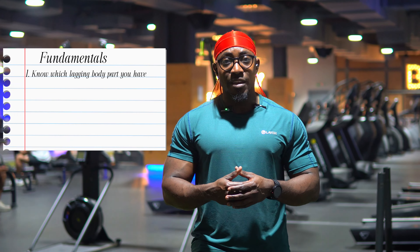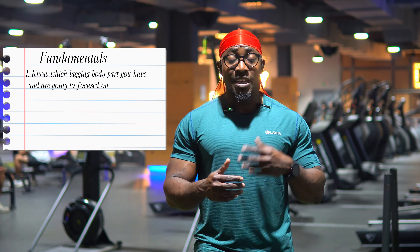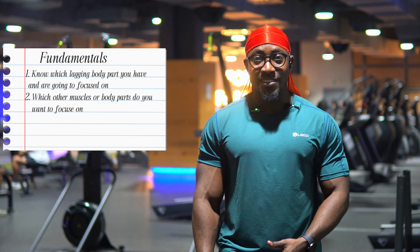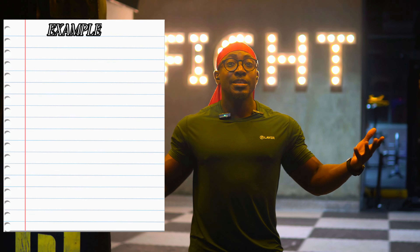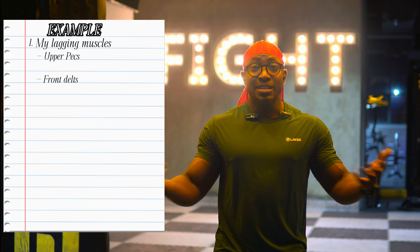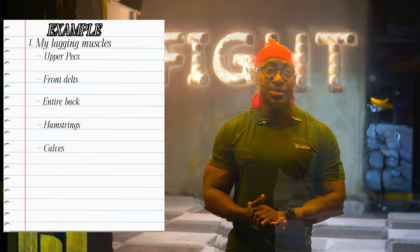One, know which lagging body parts you have and are going to be focused on. And two, which other exercise or muscle parts do you want to focus on. For example, I identified my lagging body parts as my upper pecs, front delt, entire back, hamstrings, and calves. And that guided me in my workout split preparation.